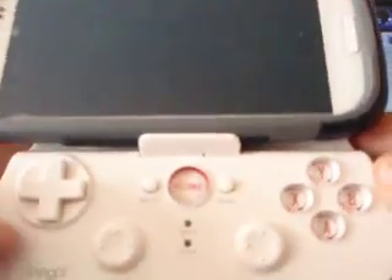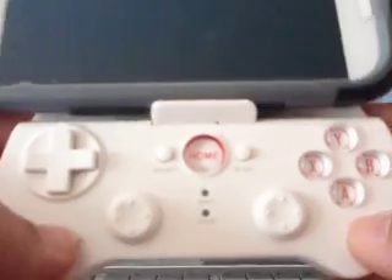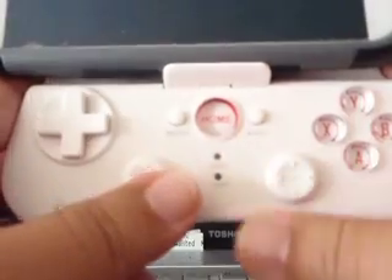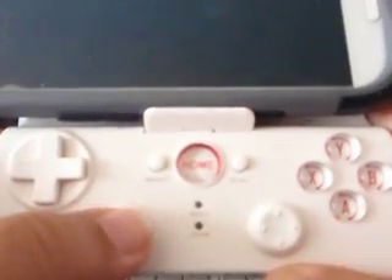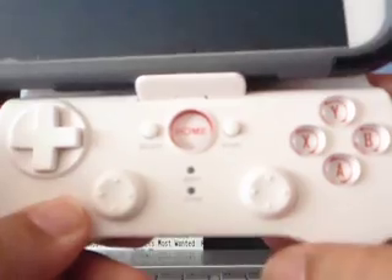To do this, you'll be able to make all the buttons work: Select, Start, X, Y, A, B, D-pad, and the two analog sticks. A lot of people are having the issue that the left analog stick is working as a D-pad and the right analog stick is not working at all.